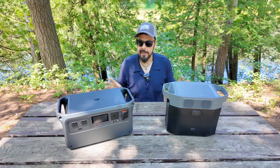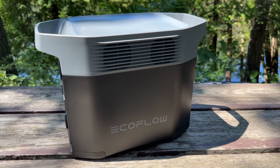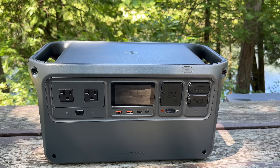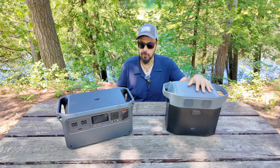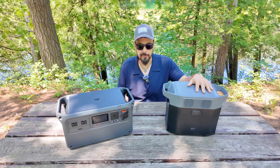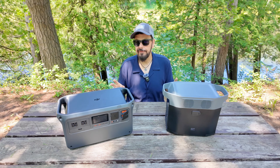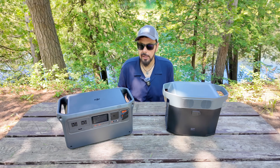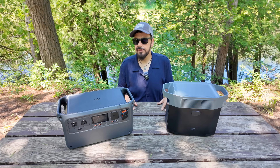At the end of the day, both are great power stations that work very well. EcoFlow has been around for a long time, while DJI is new to power generators but has delivered a highly polished, innovative product — just like they do with their drones and action cameras. You're going to be happy with whichever one you purchase; it just comes down to which features best suit your situation. If you have any questions, leave them in the comments — thanks for watching and we'll see you in the next one.